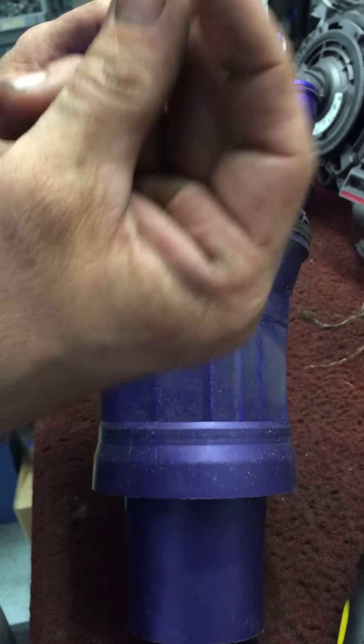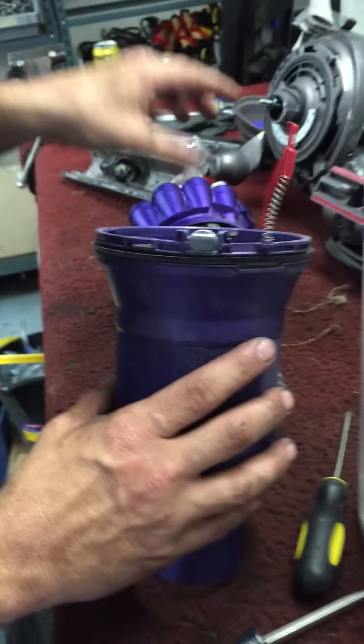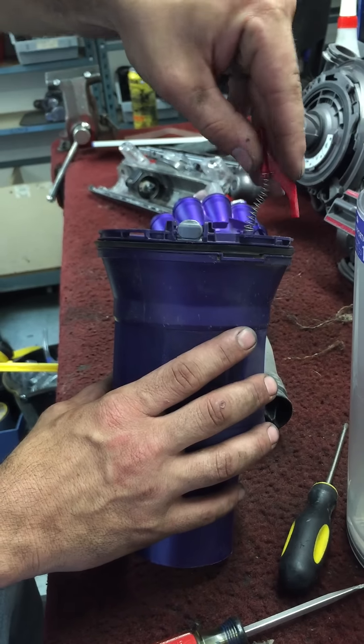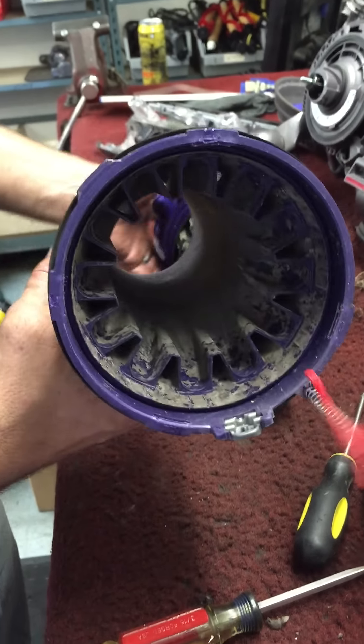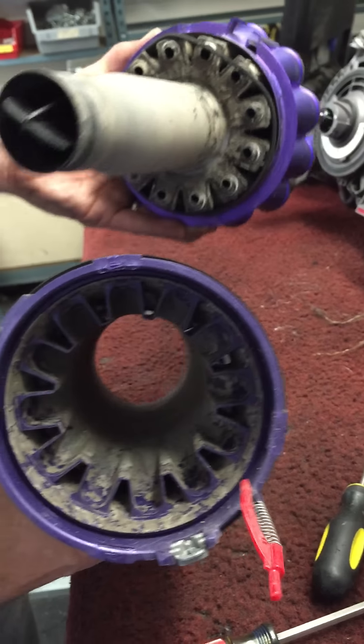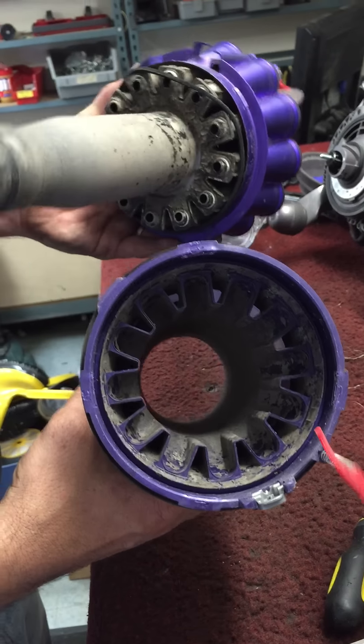There goes the spring. This is gonna have a twist on it when you put it back together — it's gonna be twisted like that. And that's all the junk that's inside of one that at some point someone had just washed out, because it's pretty thickly deposited in there.